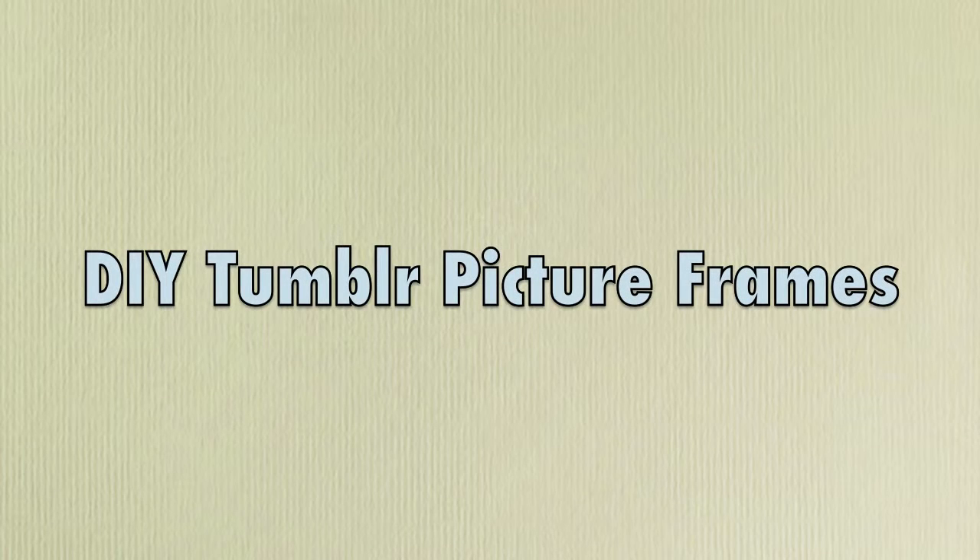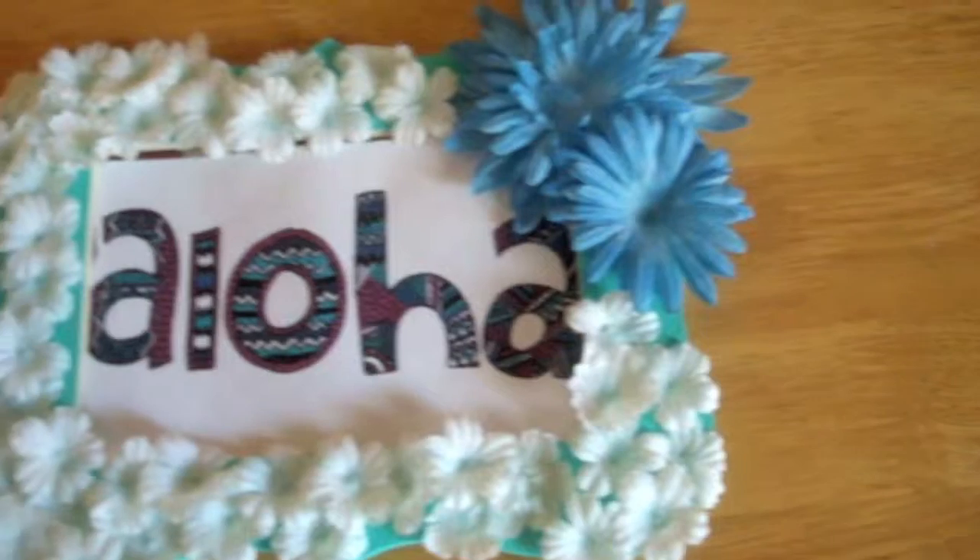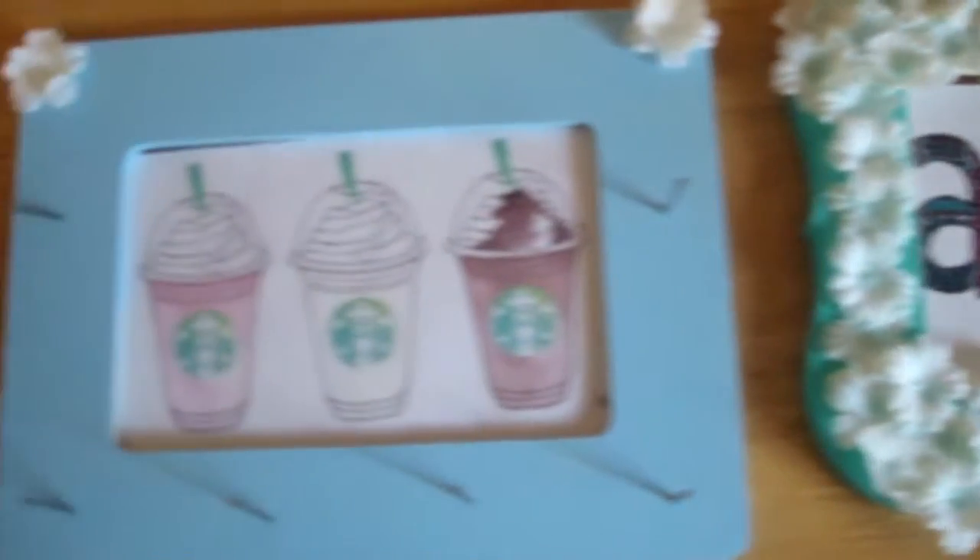Hey guys, today I'm going to show you how to make DIY Tumblr picture frames. These are super cute, easy to make, and affordable. So let's get started.